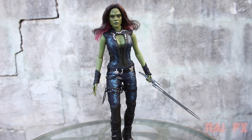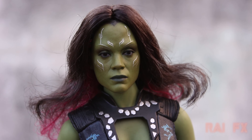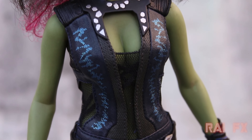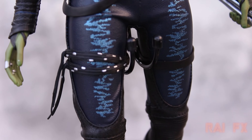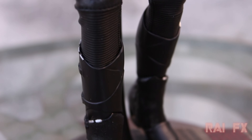Now here's the Gamora figure. I just love the sculpt on this thing — it looks just like Zoe Saldana. I'm very happy with the way they sculpted it; it looks like her on pretty much every angle. The suit is real nice looking. It's of course a simple suit like Black Widow and all your other female characters, unfortunately — they're just pretty simple. And the boots look straight out of the movie. I'm very happy with how this is.